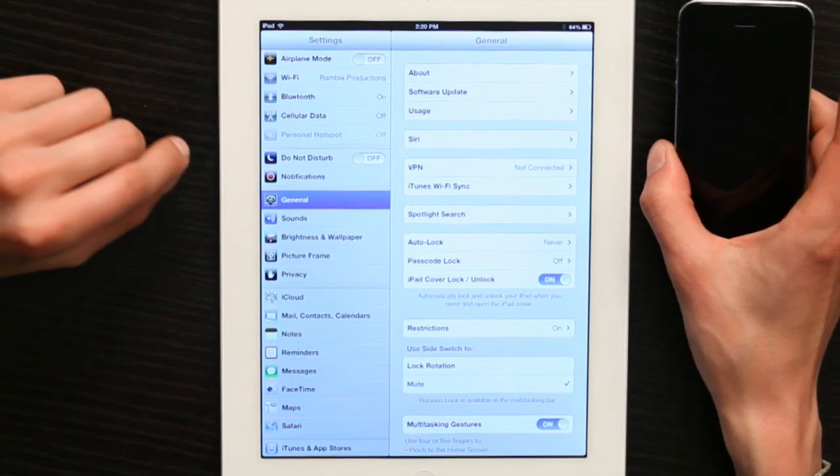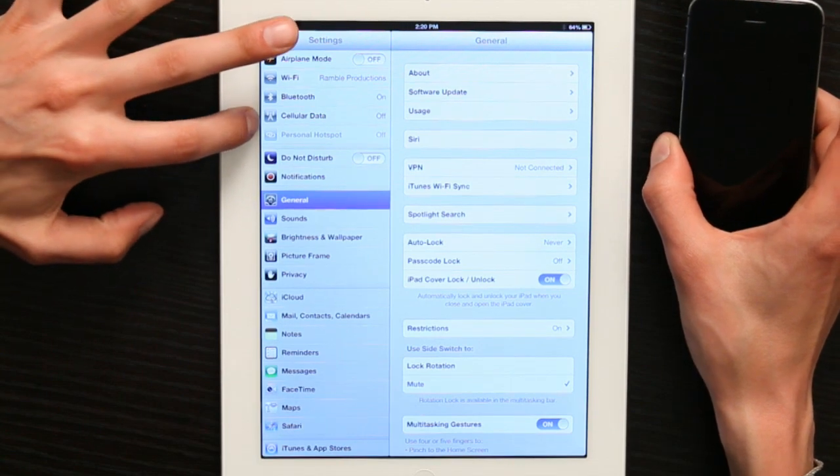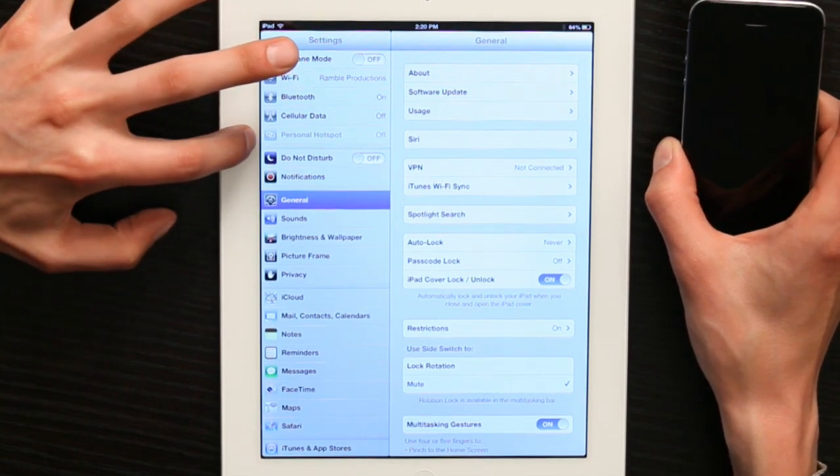Hey, I'm Skylar. If you've got an iPad with cellular data that connects to AT&T, Verizon, Sprint, or any other carrier that iPad can work with, you may have the ability to create a personal hotspot. And you can see in my settings here that I've got cellular data, and right beneath it, personal hotspot.